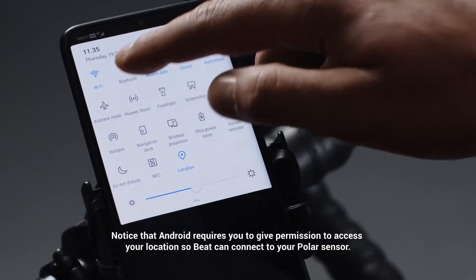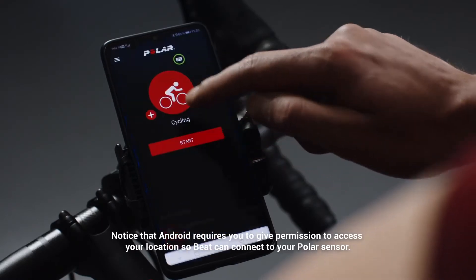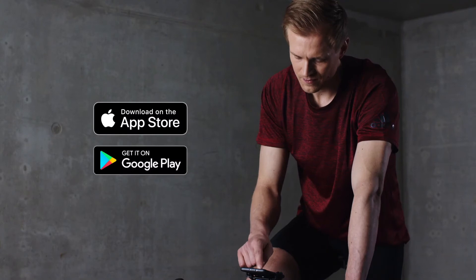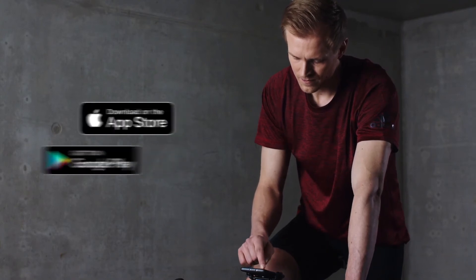Make sure you have Bluetooth turned on in your phone. Open the Polar Beat app. If you don't have the Polar Beat app yet, you can download it from Google Play or the App Store and register as a new user.